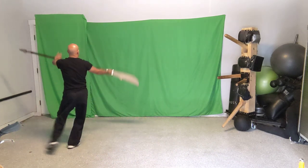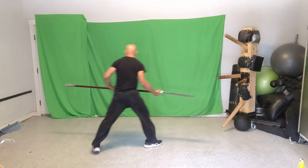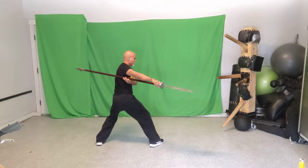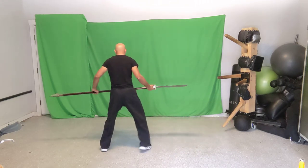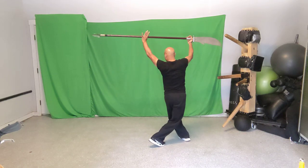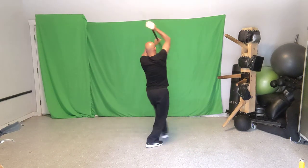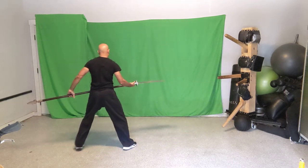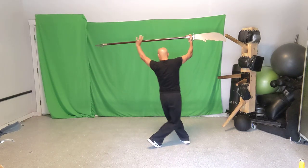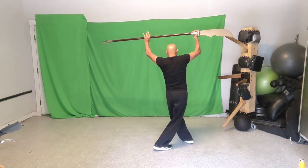Practicing the full sequence so far — right over left for one, left over right for two, the counterclockwise circle for three, and the clockwise untwist for four. See the cross stances: here I'm right over left for one, left over right for two, then three and finish with four. Let's go into move five.